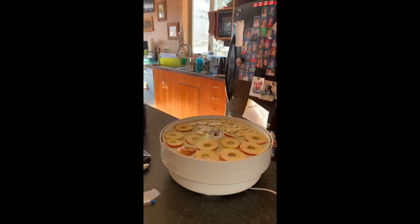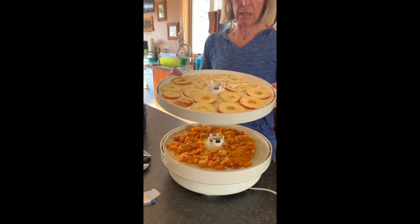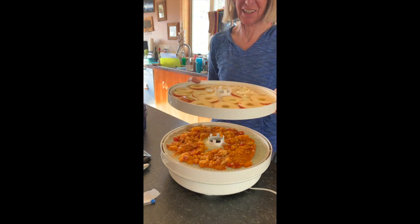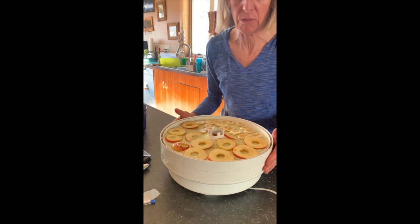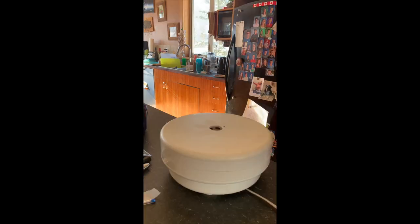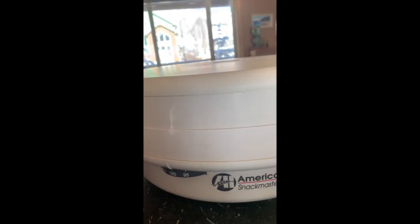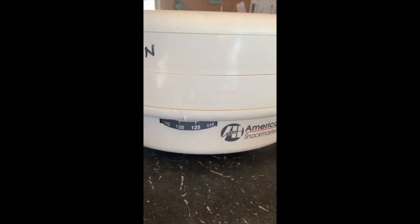I put the bananas and the apples on top of the squash so that the squash doesn't leak through onto the bananas and apples — although a little bit of a curry-flavored fruit might actually be tasty. You need to make sure that your dehydrator is set to about 130 degrees.